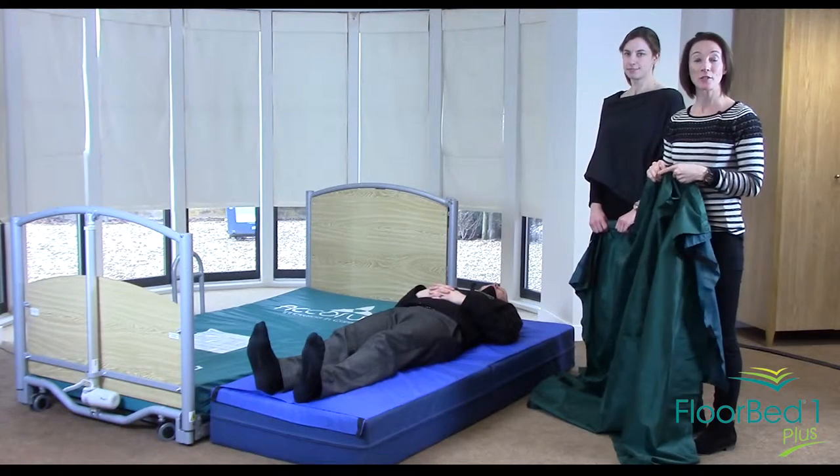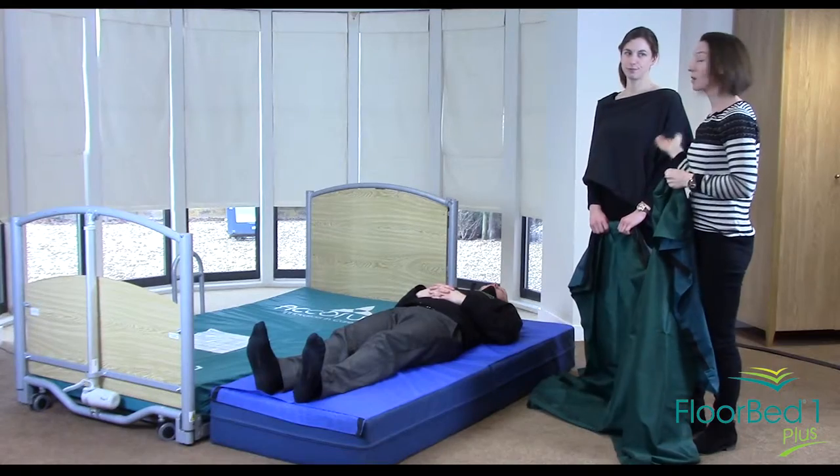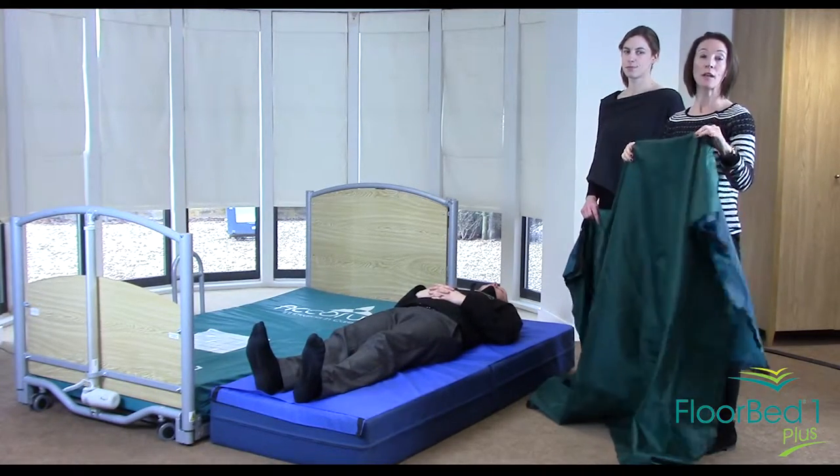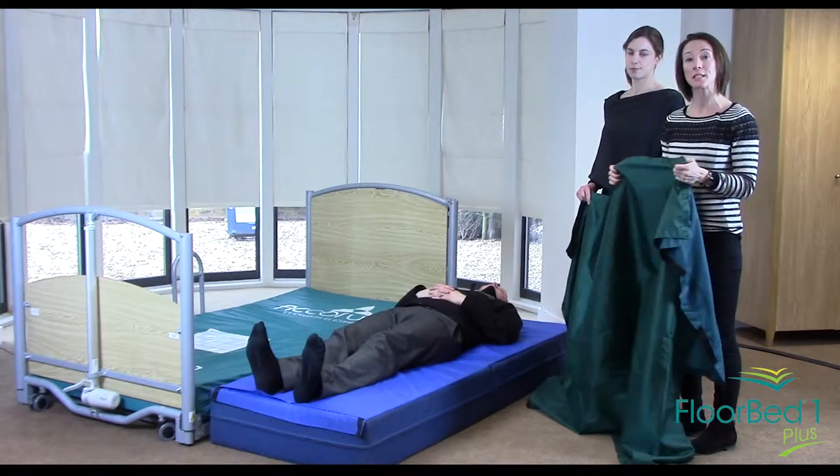Hello, my name is Debra and I'm an occupational therapist. Today I'm going to be working with my colleague Lucy to demonstrate how you can use a safety mat and two flat sliding sheets to slide someone back into bed.